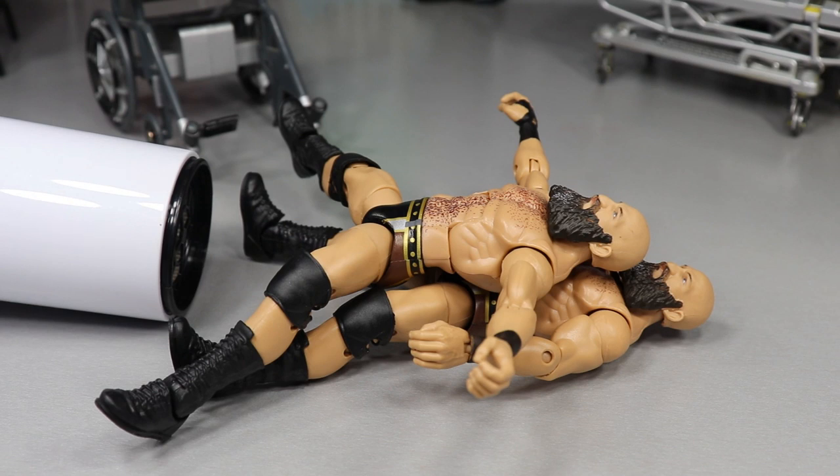Bobby Lashley is all taken care of and fixed up. Now moving on to Ciampa — we need to switch out those thighs with Bobby Rude legs. We'll also need to switch the knee pads, put the knee brace back on, and get the camo pants onto one of the Ciampas. Let's heat it up.